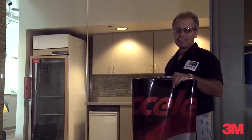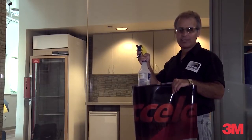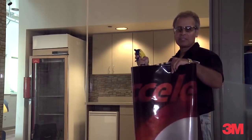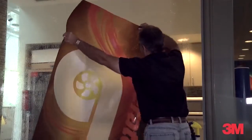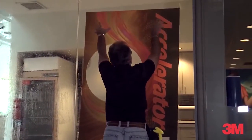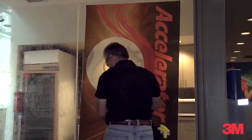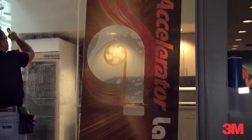For clear film installation, I'm going to take a solution of detergent and water, spray the glass, and put the graphic up liner side in. We'll put the film up there and come over here and squirt this.